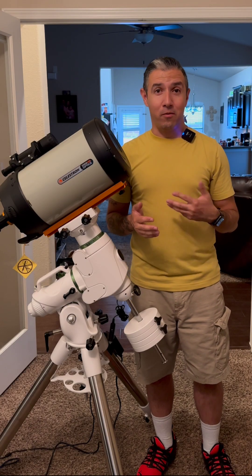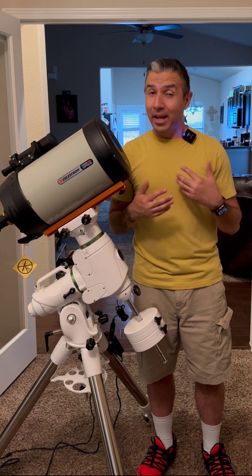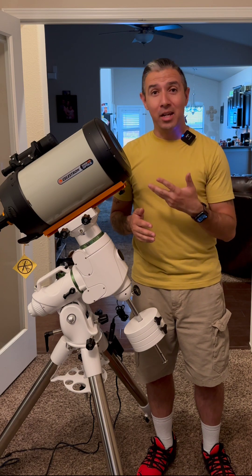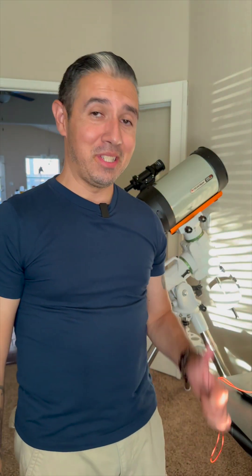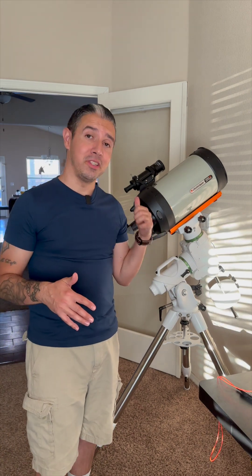Anyone who's into astronomy or astrophotography will tell you that it seems like every time you order new equipment and it comes in, the clouds come in with it. Because of that, we're not going to get to do first light tonight with the Celestron Edge HD 8, so we're going to have to fast forward into the future. It's been three days since I bought the telescope — three days of clouds, three days of waiting for the sky to clear so we could finally take the Celestron Edge HD 8 for a test drive.